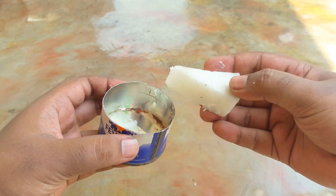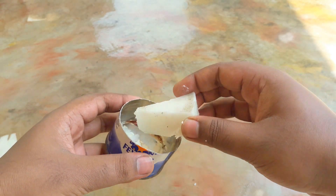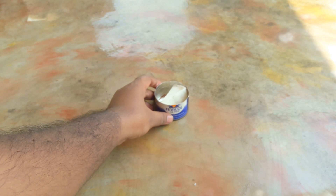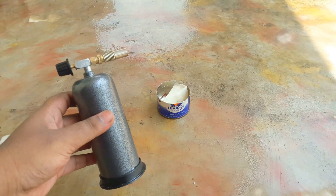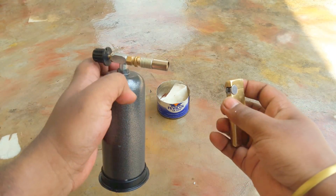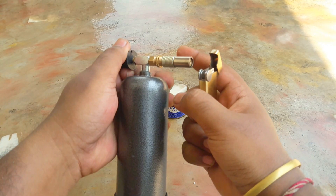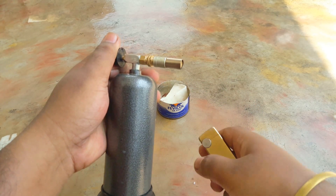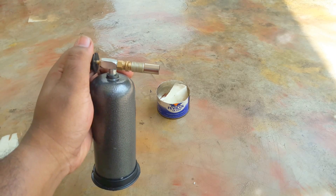This is a normal small piece of wax. Keep it inside. Now this is a small blowtorch and a lighter, so let's light it up. Okay, now I adjust the knob of this blowtorch.